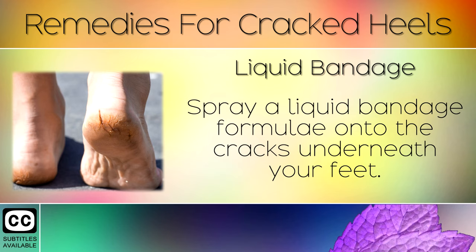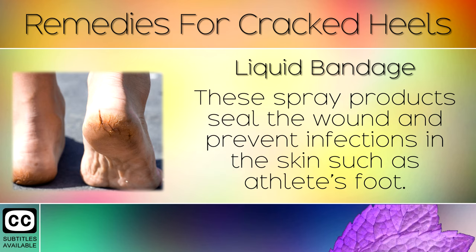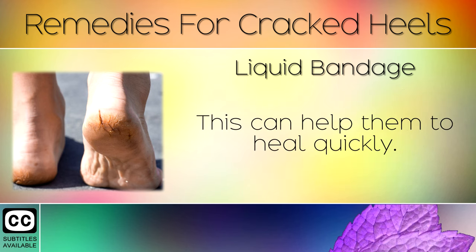Remedy 4: Liquid Bandage. Spray a liquid bandage formula onto the cracks underneath your feet. These spray products seal the wound and prevent infections in the skin such as athlete's foot. This can help them to heal very quickly.